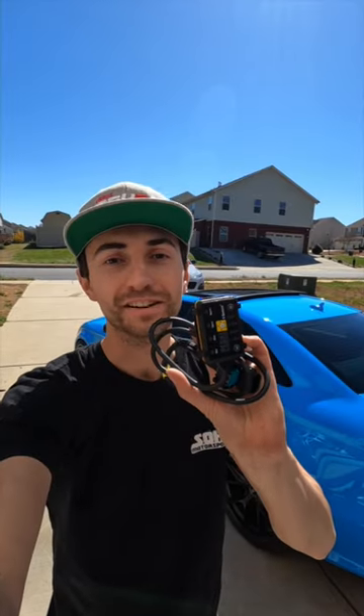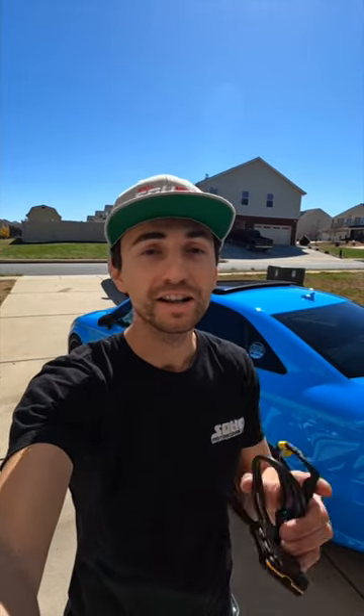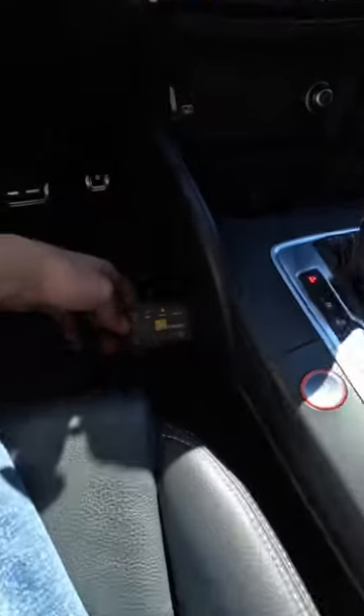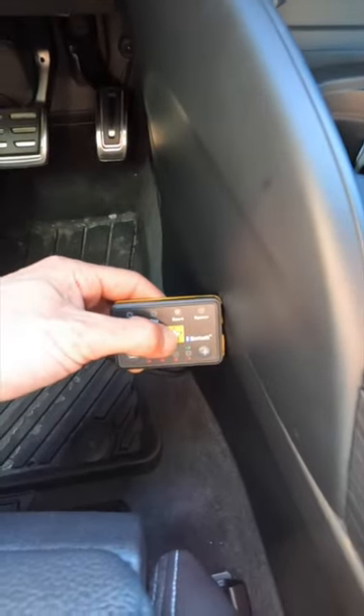This is a Pedal Commander, which is an awesome tool to fine-tune the throttle response in your vehicle. They work on nearly any car — click the link below to order one for your own car. This is a direct plug-and-play module that connects to your factory plugs on your throttle pedal. You simply adjust it by tapping the Pedal Commander icon to go through all your different modes.